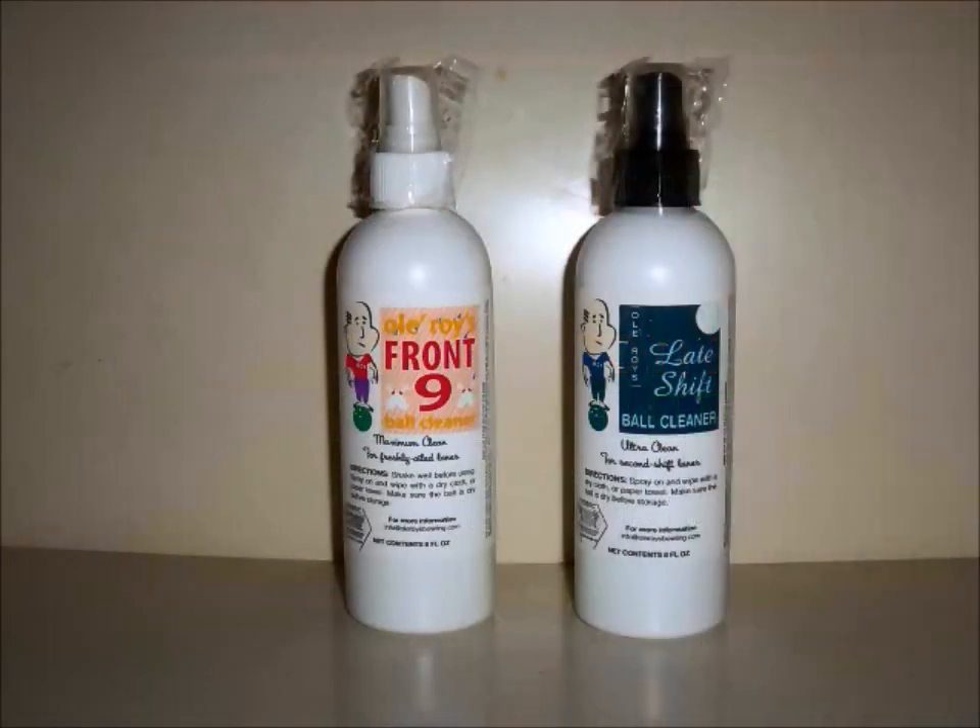In this showdown I'll be trying out Old Roy's Front Nine and Late Shift ball cleaners. Thanks to the makers of Old Roy's for contacting me on BowlingBallExchange.com and providing me with samples to try out. Old Roy's Front Nine is a general purpose ball cleaner for when the lanes are really oily and your ball's getting dirty, has a lot of belt marks, and you want maximum cleaning to restore the tackiness of your ball so it has the most grip on the lanes.